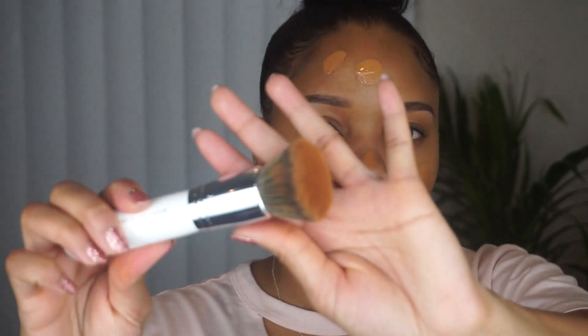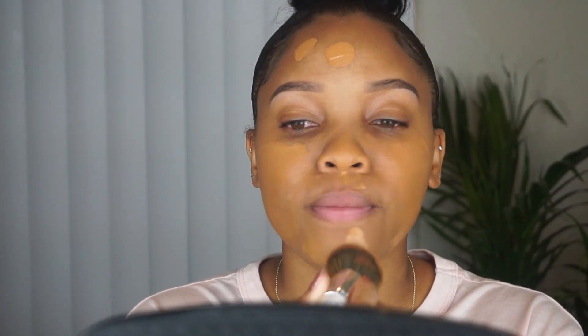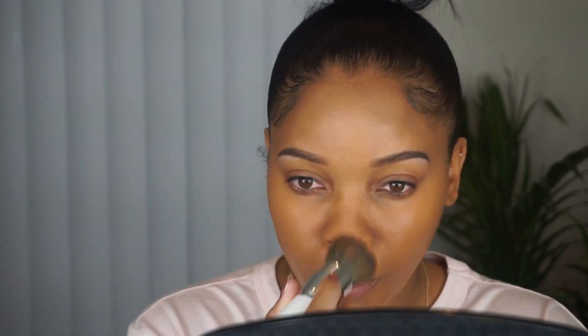I'm starting with the Fenty Beauty Instant Retouch Primer, and I'm massaging that into the skin. I am mixing shades 390 and 360 in the Fenty foundation, but when I run out, I'm going to buy 370 — I think that will be the shade that will look best. I'm using a kabuki brush from Morphe to buff this out.